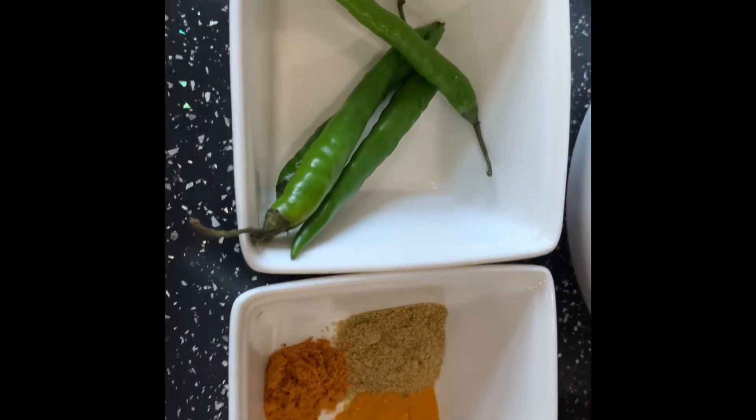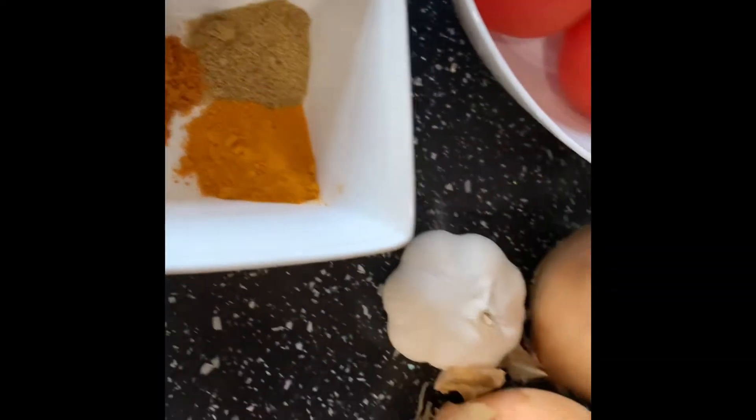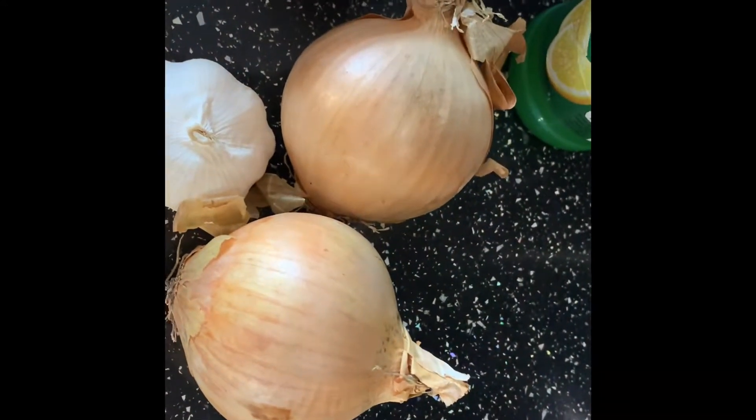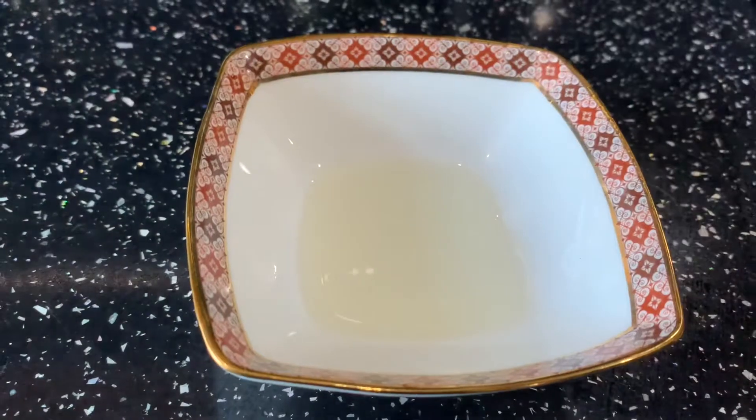Here are the ingredients we will be needing: four chilies, one spoon turmeric, half a spoon zera, and half a spoon mixed powder, one whole garlic, two medium-sized onions, lemon juice, four to five tomatoes, and two teaspoons of oil.